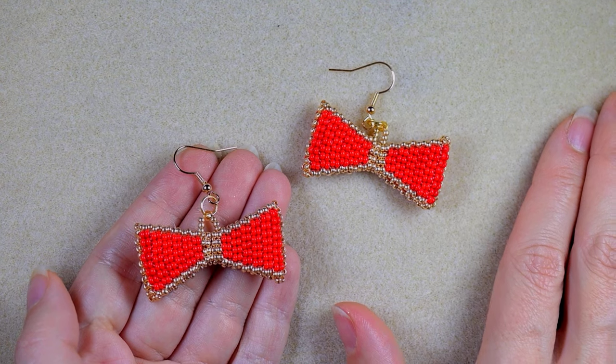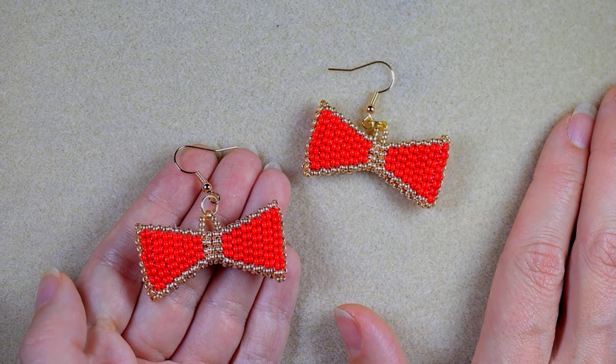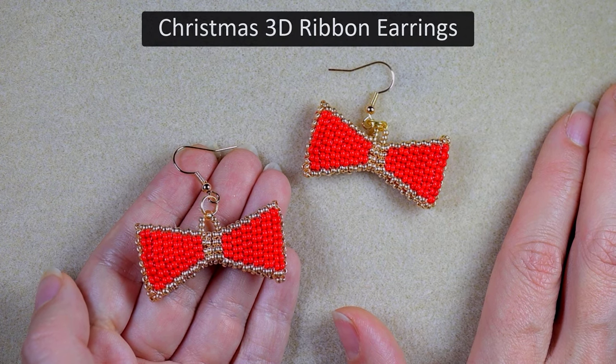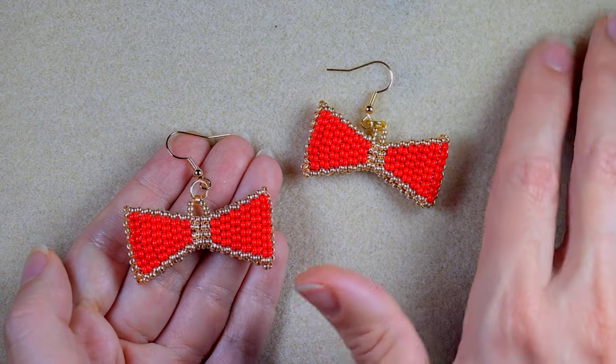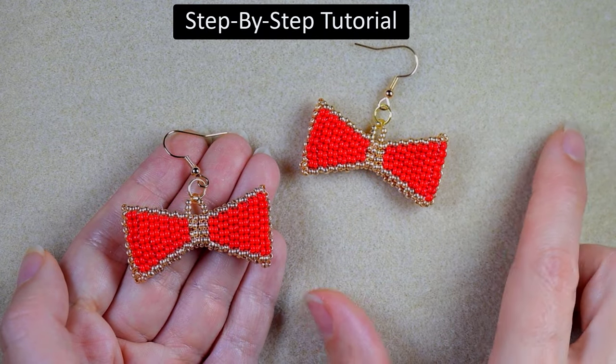Hi there, I'm Teddy from Bijuteo Beading, and in today's tutorial I'm going to be showing you really easy and step-by-step how to make this double brick stitch Christmas 3D ribbon earrings. I'm showing them step by step, so even if you are not familiar with the double brick stitch, you will be able to make them.